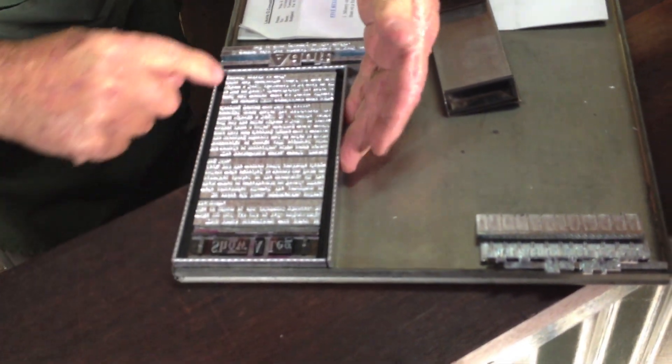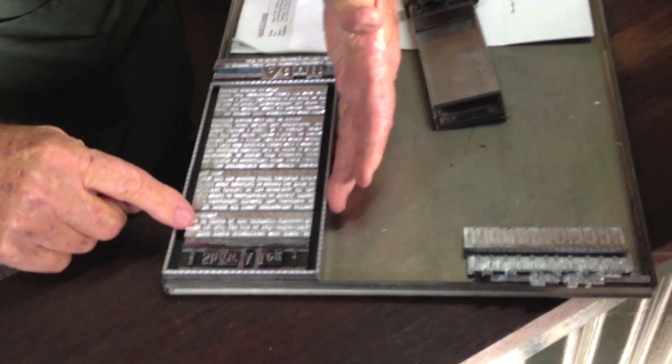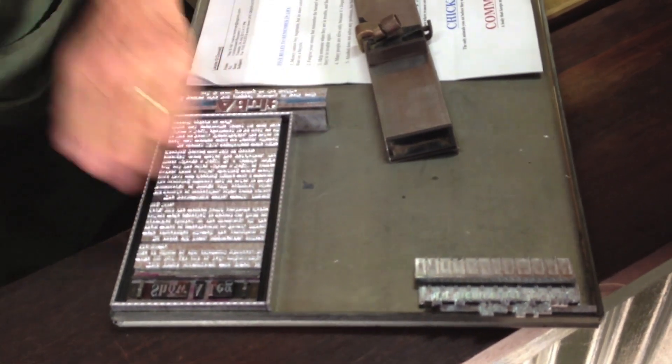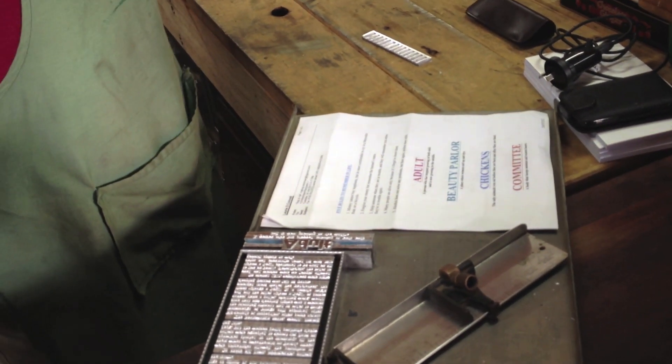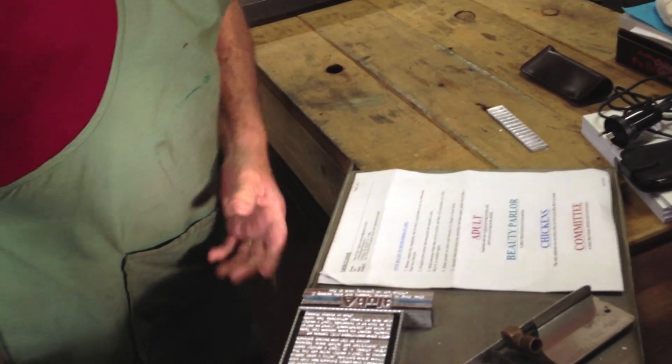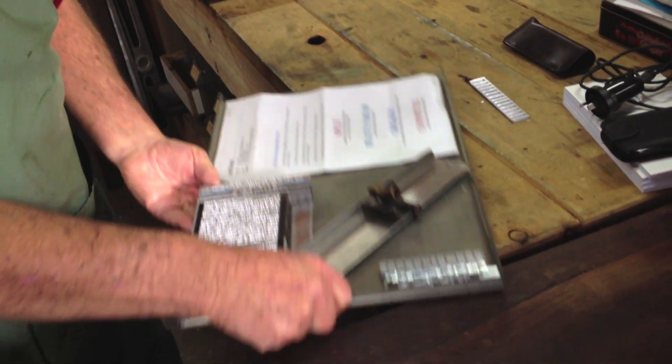I've put a border around it. There's the border, and the type here has been set on the line of type, and there it is ready for printing. So when it's time to come, we can lock that up in a form. Now Ian at the moment is running a job — he stopped running it when I told him new people were coming — so you'd be able to see it actually being printed before you go.